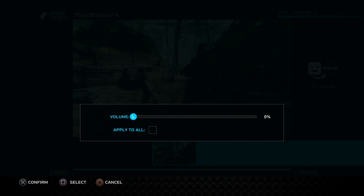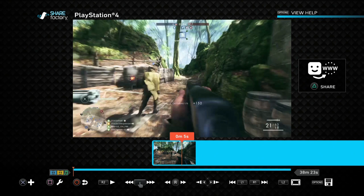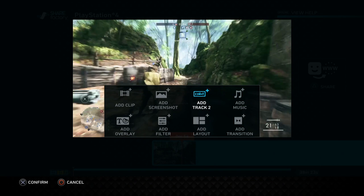Take the base clip volume all the way down to zero. You will be putting it back up to probably 20% or 25% so you have some background noise behind your face, but take it down to zero to start with because as you're recording - probably with your headset - you don't really want to be hearing the background noise as it can put you off. Now press the X button on the controller and we want to add Track 2.